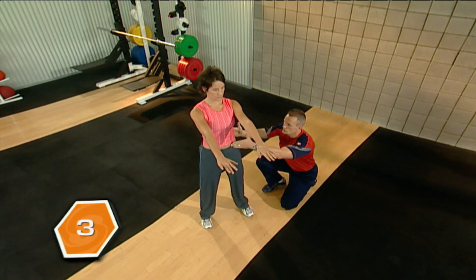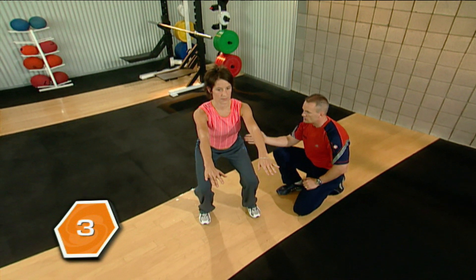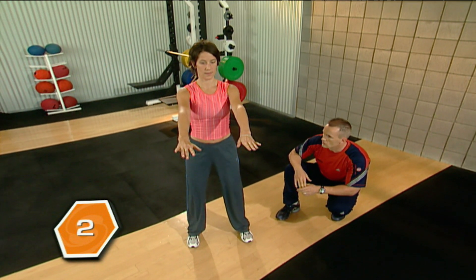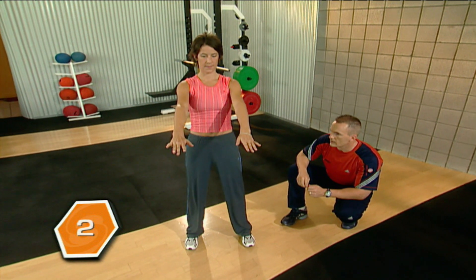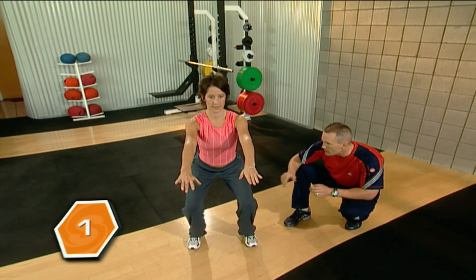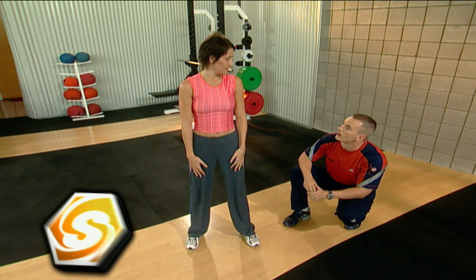Keep a good pillar, tummy's drawn in. Go again. One, one thousand, two, one thousand and up. Excellent. Two more. One, one thousand, two, one thousand and up. Last one coming up — you can get a little more depth. Use those glutes. One, one thousand, two, one thousand and up. And rest. Great job.